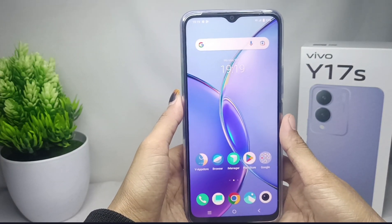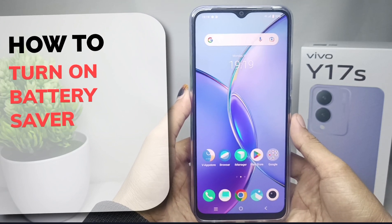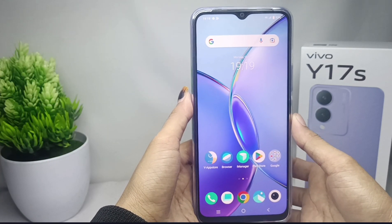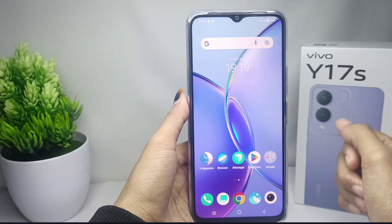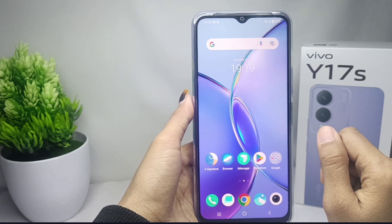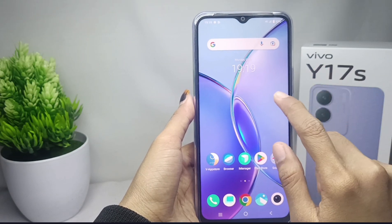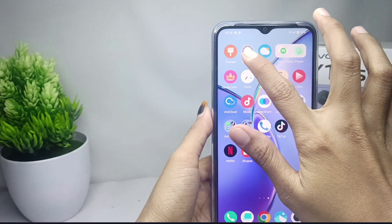Hello everyone, here I want to provide a tutorial on how to turn on battery saver on a Vivo Y17s device. If you want to save your battery, you can activate the battery saver. First thing first, you can open the Settings menu.